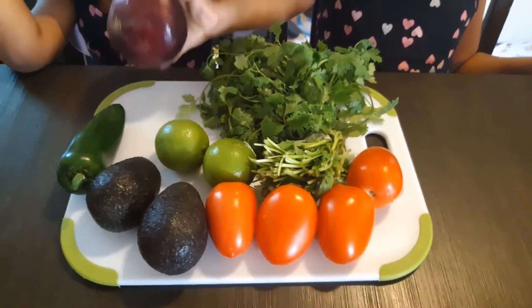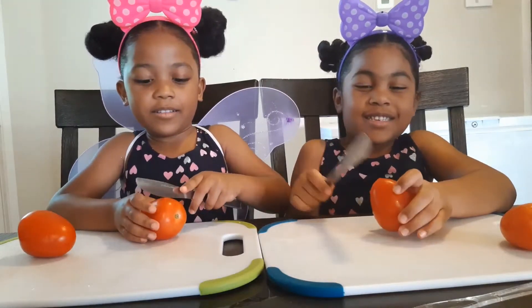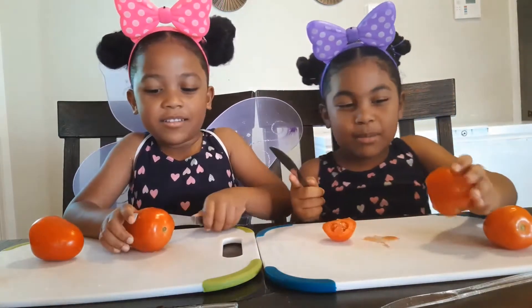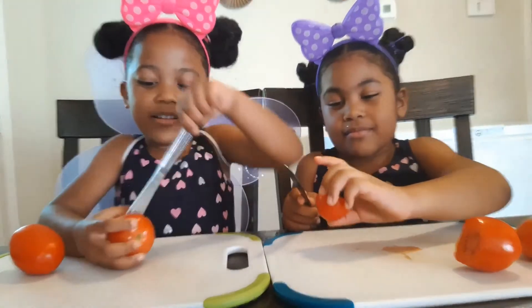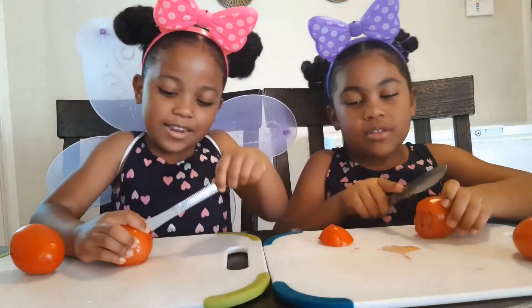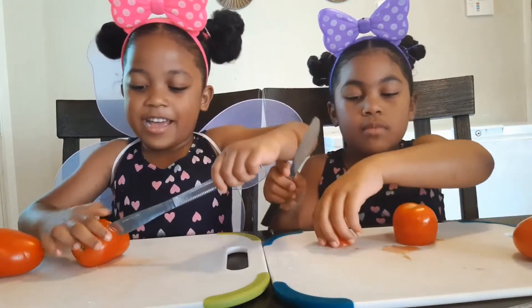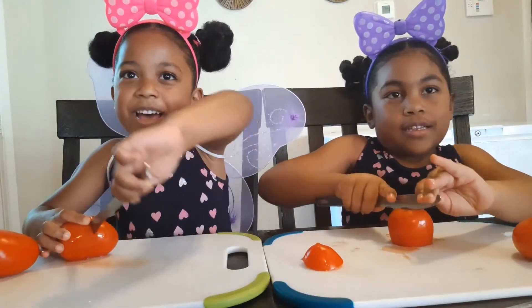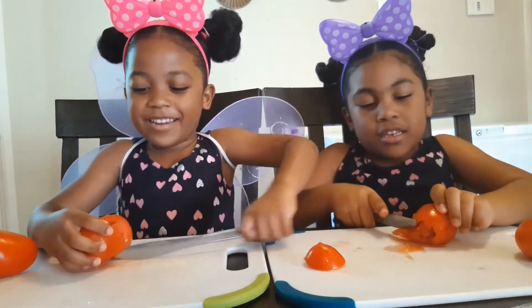All right, let's get started. Okay, cut those tomatoes. It looks like blood and it looks like a towel, oh my gosh!